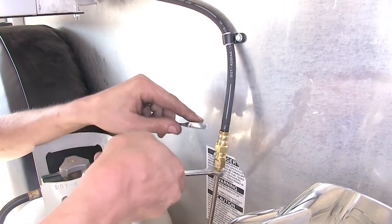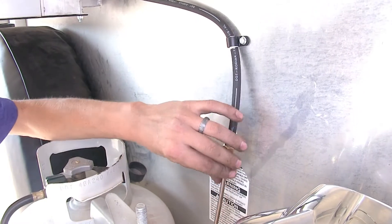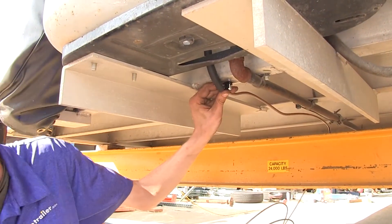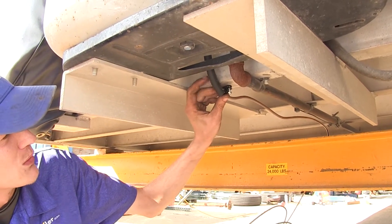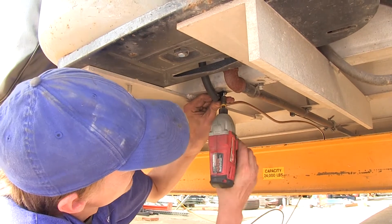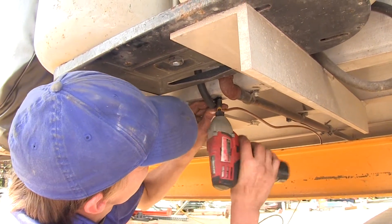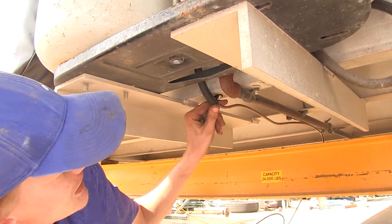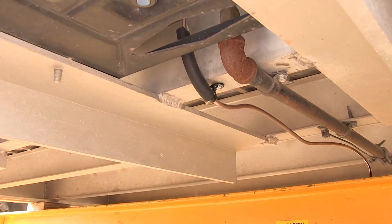With it snug, we can now put a couple more clamps on to hold it in place. Any place our brake line comes around a metal edge like this, I went ahead and wrapped it with some rubber hose we had laying around just to help protect the line. This will keep it from getting chafed from vibrations going down the road.